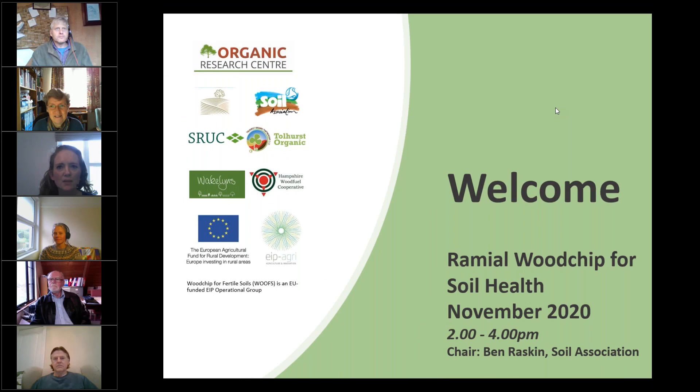Thank you everyone for joining today's webinar on Ramial Woodchip for Soil Health. Our chair today is Ben Raskin. My name is Astrid Barrowman and I also work for the Soil Association. Before we get started, I just wanted to take a moment to let you know about the control panel that we'll be using today.